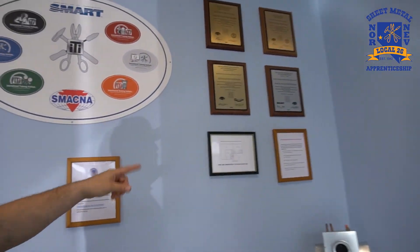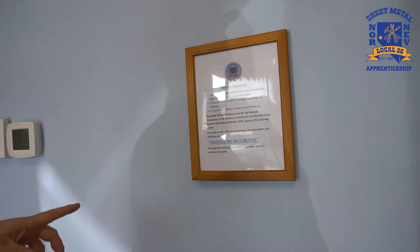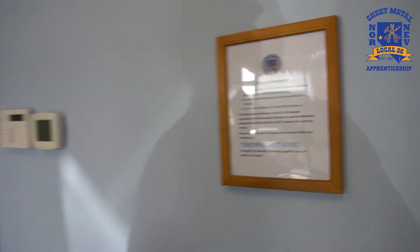These are some of the plaques and awards that we've been given, and we're accredited through our international union right here. This is the mission statement for the Sheet Metal Workers, and this is Thomas Blotsky, who was also one of my first journeymen — and now he's our project leader.